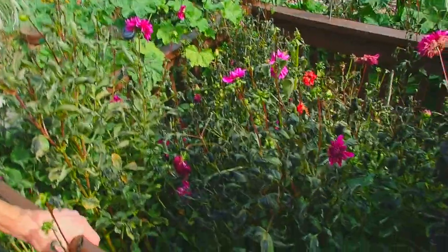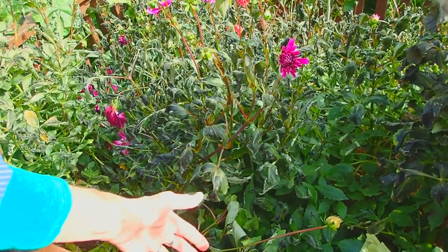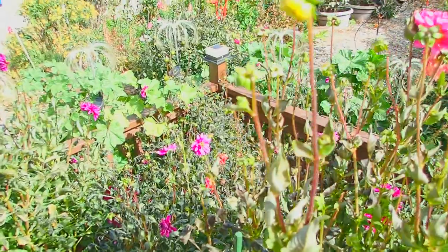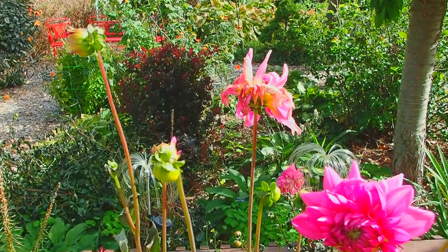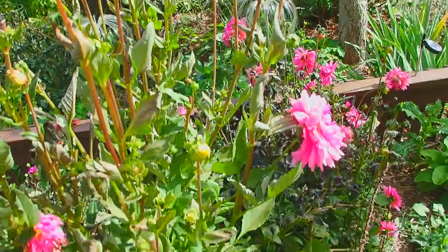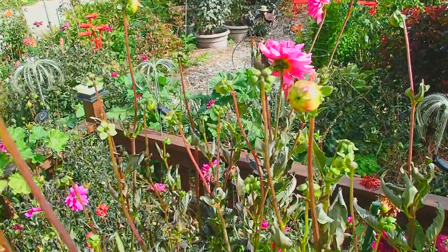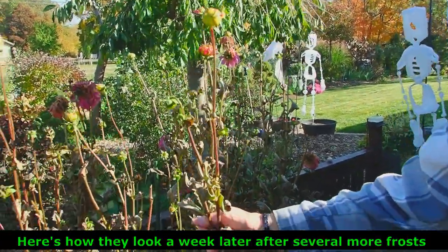Our beautiful dahlias are another tender plant — these are tubers. You can see there are still some that are going to be blooming. The ones that were down low really didn't get hit as bad as the ones that were up high, but they're still blooming. What I'm doing with them for now is just taking off the old blossoms, anything that the frost is not going to let bloom. We have had several hard frosts now, below 32, and you saw how beautiful these dahlias were after the first frost — well, no more.